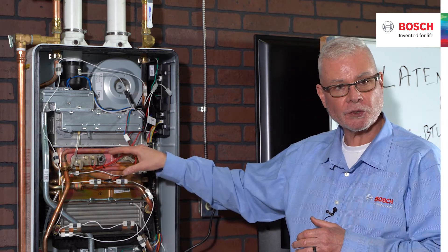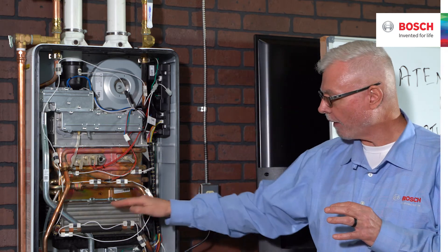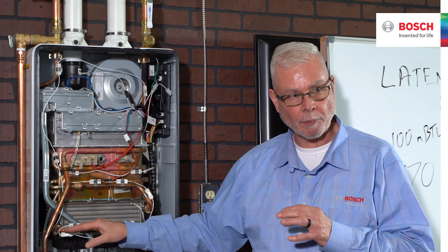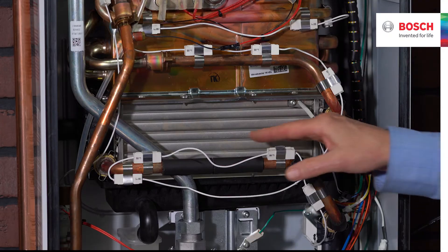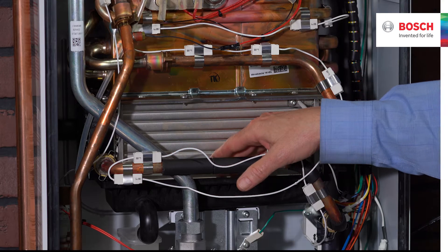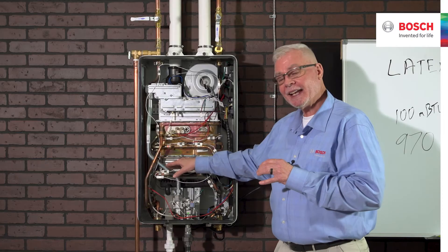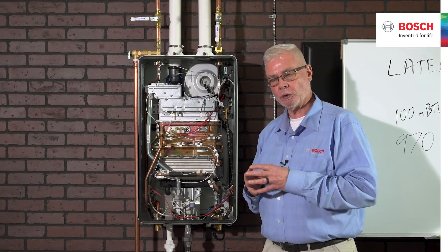In the combustion chamber it's fairly straightforward — we're making a total of six passes, two layers of three passes each, with turbulators that reduce the chance of scale and give us more even heating of the water. Something very unique happens in the condensing heat exchanger. We're counterflowing the water — cold water comes in the bottom while hot exhaust gases come down. There are no fins in the condensing section; instead there are three passes, each composed of 50 small tubes.